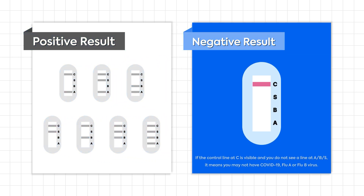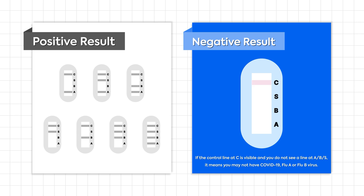For negative test results, if C is visible and there is no line at S, B, or A, you may not have COVID-19, Flu A, or Flu B. If the control line at C is visible and you do not see a line at A, B, or S, it means you may not have COVID-19, Flu A, or Flu B virus.